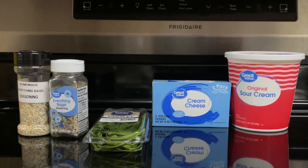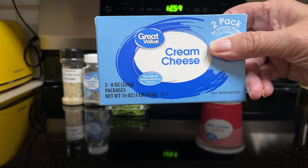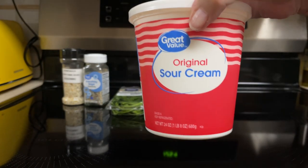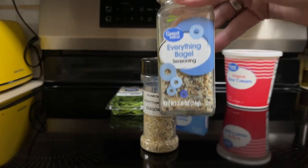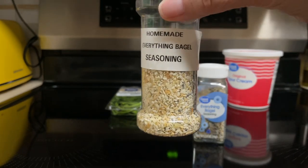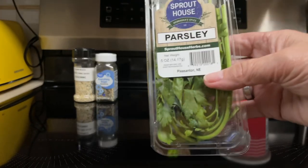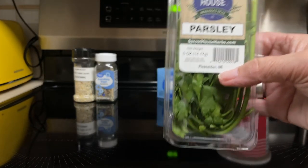What all goes into the everything but bagel cream cheese dip? Eight ounce softened cream cheese, one half cup sour cream, two tablespoons everything bagel seasoning — if you don't have that you can make your own, I'll leave the recipe down below in the description box — and a handful of fresh parsley, chopped.